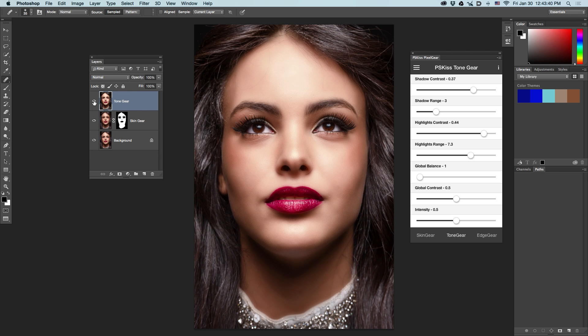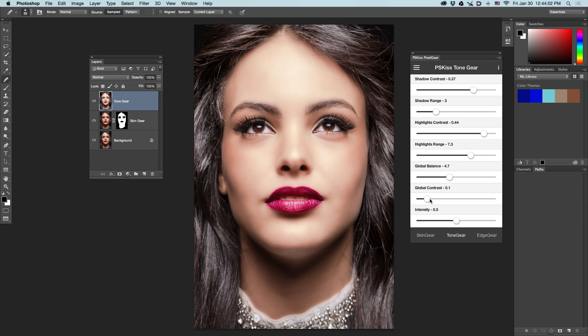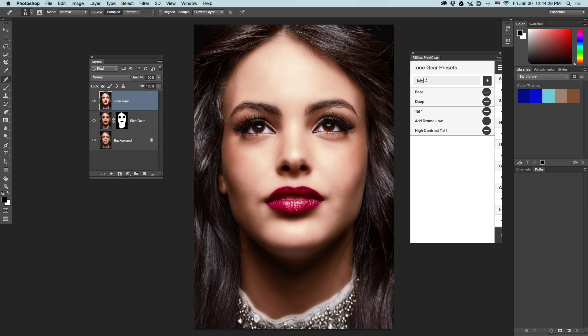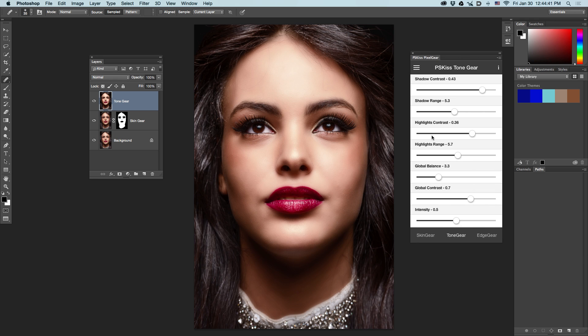Let's see what we got. Nice. The global balance balances between shadows and highlights, meaning more influence on both ends of the scale. The global contrast will decrease or increase the contrast of the image. The intensity is the overall intensity of the filter. Once you're satisfied, you can save your settings as a preset. Let's call this one 'more drama two' and click the plus. These are previous presets I've saved — you can see the different aspects.